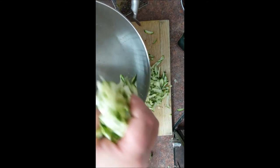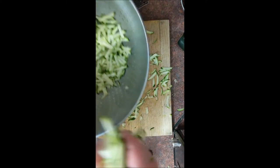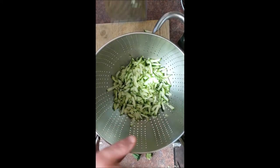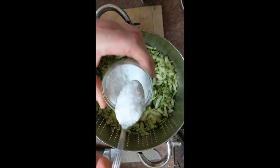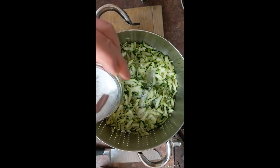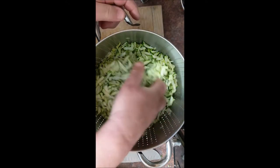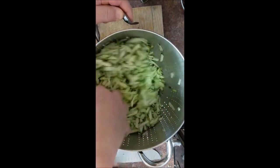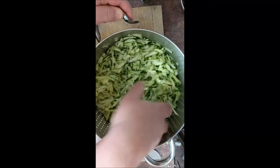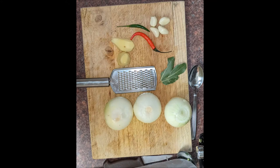Once it's all in the colander and grated down, put some salt on it. For six or seven courgettes I'd use about one and a half tablespoons of salt. Sprinkle it over, mix it in, then leave it over a cold pan just to catch the liquid. You'll see how much water comes out of courgettes.